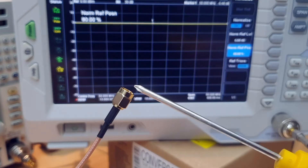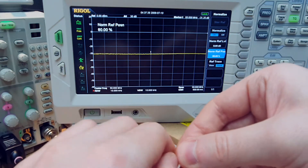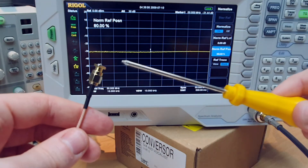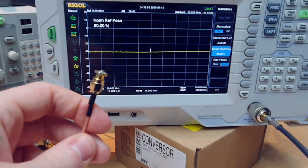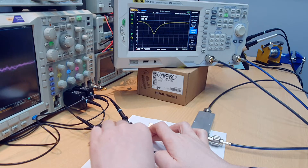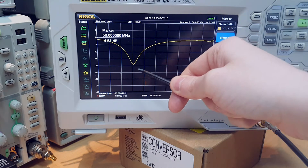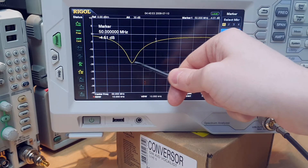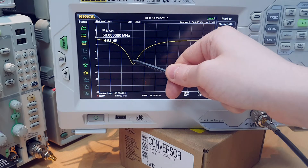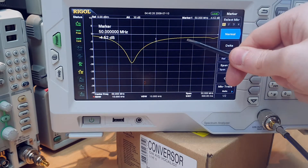With no load at the end of the transmission line, no power is dissipated. When we place a 50 ohm termination, the power drops to negative 30 dBm, meaning almost no power is returning — now the power is being dissipated in the load. When we connect the directional coupler to the matching network, we see a notch in the frequency domain. The notch is the point where the impedance matching network is working at its best, with almost no power being reflected, so the power at those frequencies is entering the network and being delivered to the 150 ohm load.